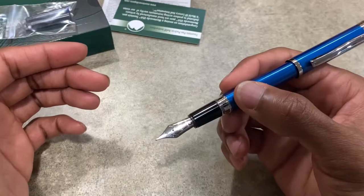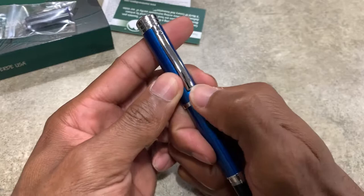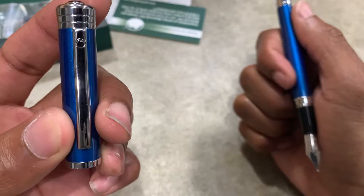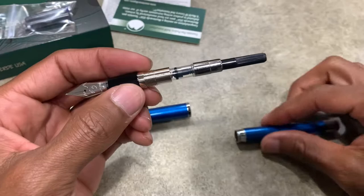It doesn't have a click for posting, but it's really positive when you stick it in there. This is what it looks like posted. We'll get a writing sample a little later. This is the cap with the Monteverde logo on the clip. And it comes with a converter, which is basically just a normal converter.